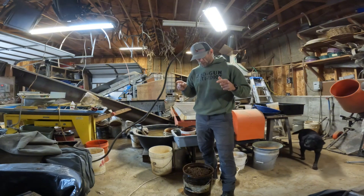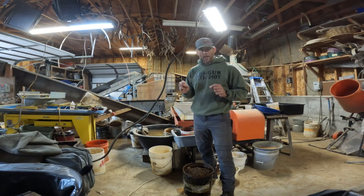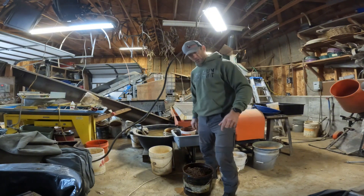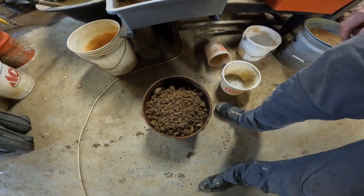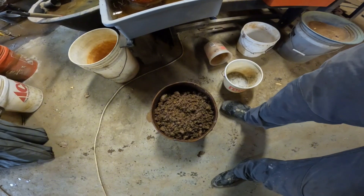Most people maybe have a hard time figuring out what that means for money, so what we're going to do is run this bucket through the mill and smelt it down to a little bead, weigh it, and find out how much gold is in one bucket of average ore from southwest Oregon. It's pretty wet and muddy — it's been sitting outside — but we will get that run through the mill and see how much gold we get. Stay tuned.